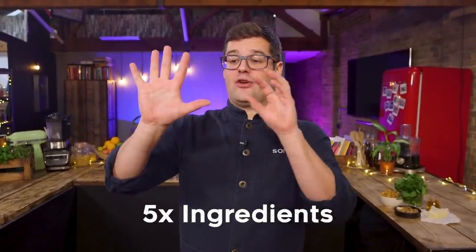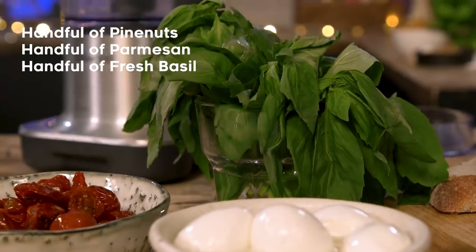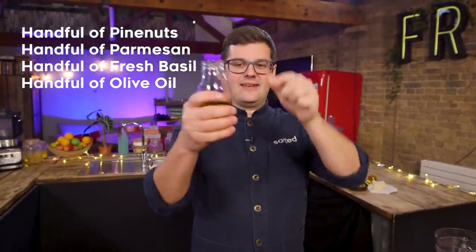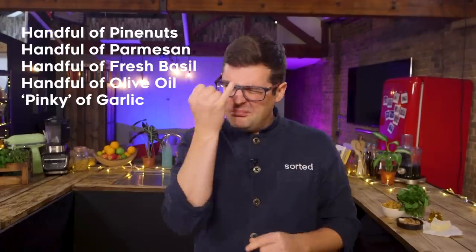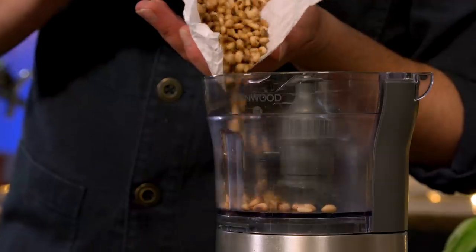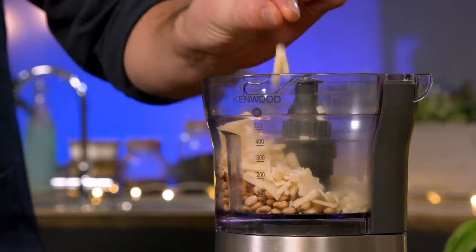Now when it comes to quantities, there is a recipe, but I like to go by eye and by hand. There are five ingredients and you want about a handful of toasted pine nuts, a handful of chopped or grated parmesan, a handful of fresh basil. Much more difficult to measure a handful of oil, but literally if you were to hold it in a hand, it's about that much. And just a little pinky of garlic — not a handful of that one, just pinky. And with that in mind, it doesn't matter how big or small your hands are, it should still work.